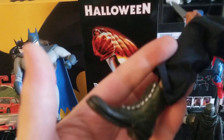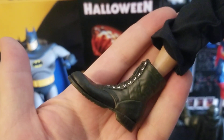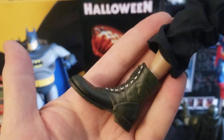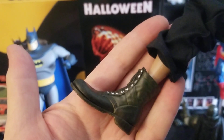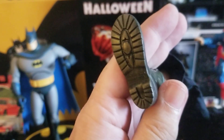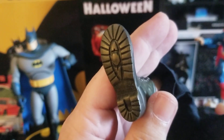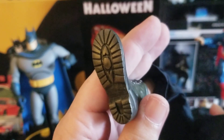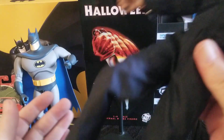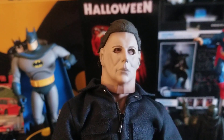He comes with really nicely sculpted military surplus-style jungle boots. These aren't actual U.S. Army Vietnam-era jungle boots — they're the China-made versions that were sold in army surplus stores in the '70s and '80s. You can tell by the sole on the boot. They're not real army-issue jungle boots, but they're accurate to the character.